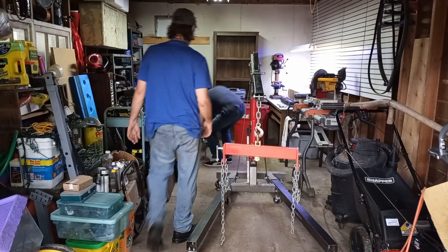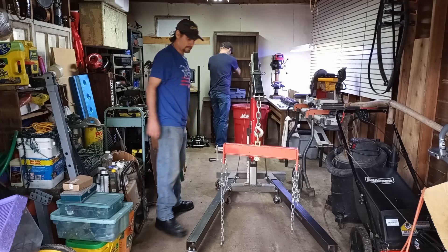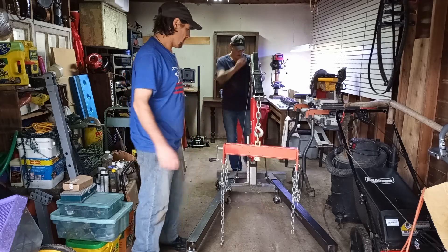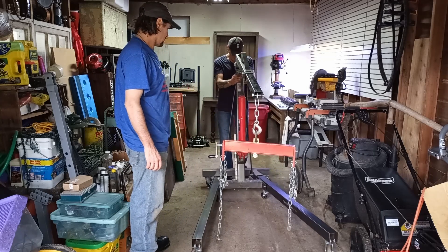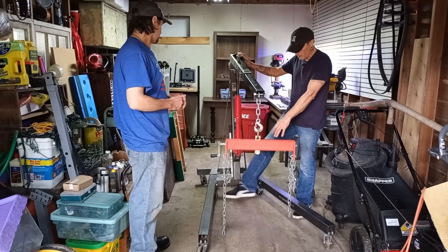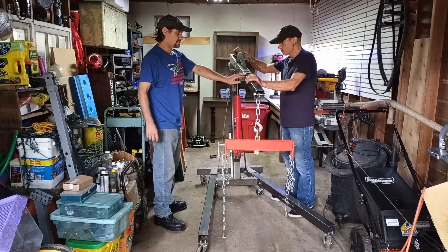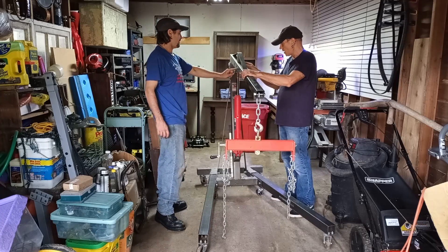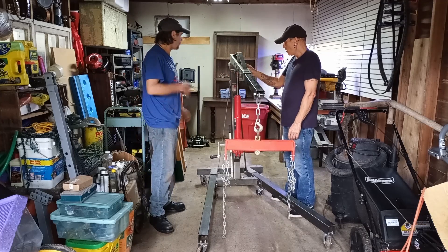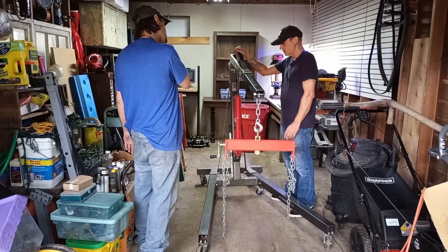That's just extra chain — you never know if you need it. This is way bigger than I thought, but I guess that's how it would be. This would go underneath your car, the wheel would be right here. Here are the different lengths: one quarter ton, half ton, three quarter ton, one ton. The shorter it is, the more strength it has.